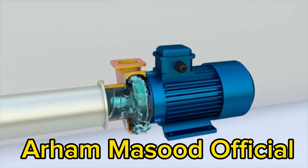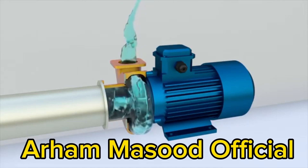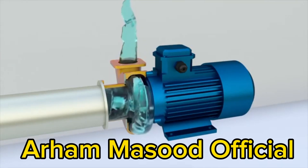In multi-stage pumps, different impellers can be used. For example, a screw centrifugal pump has an auger on the first stage and a centrifugal impeller on the second stage.